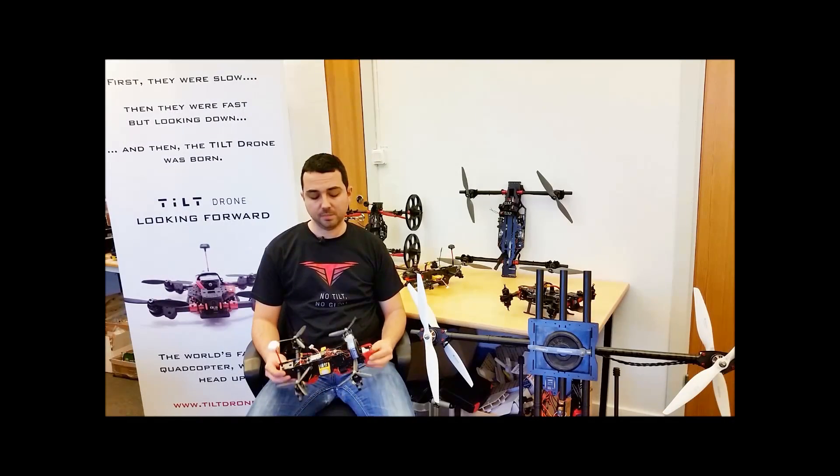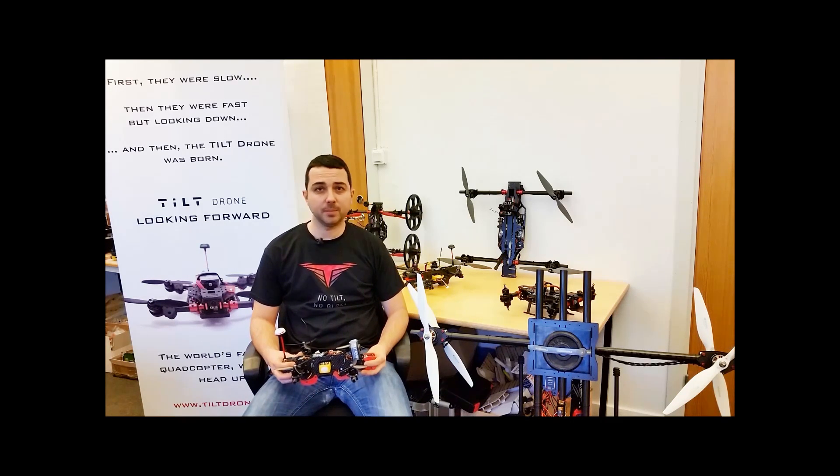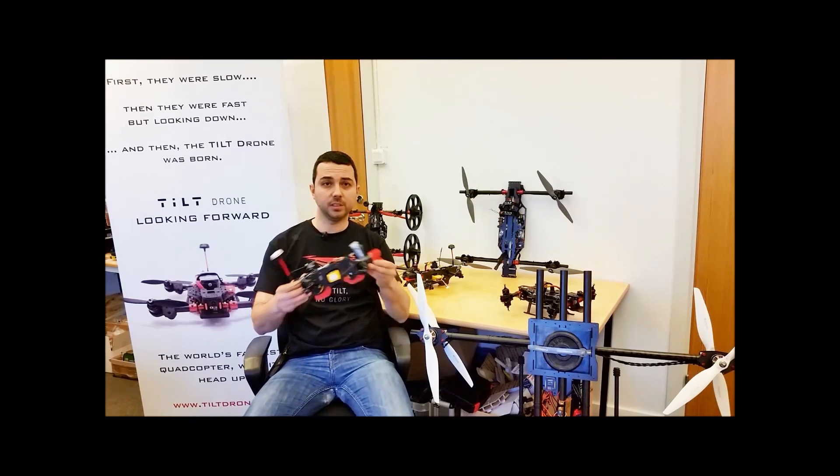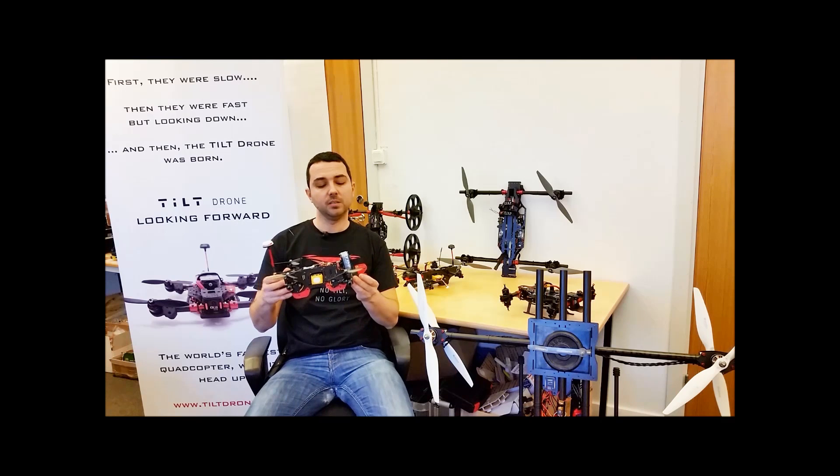The Tilt Mini is very suited for drone racing because of the tilting rotor technology. We have a much better camera view — the body is not tilting, even though you can adjust it in CleanFlight to have a certain tilt — but also the acceleration is very, very fast.